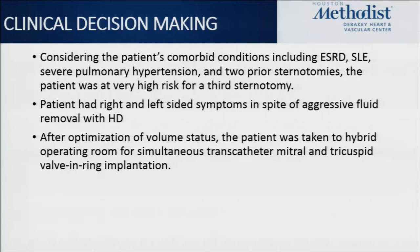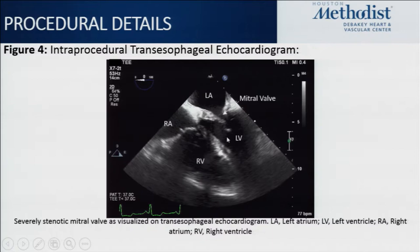Here is the periprocedural TEE. You'll note how severely thickened these valve leaflets are. Another thing to note is the difficulty of intraprocedural tricuspid imaging — the tricuspid is a very anterior structure, and especially with prosthetic material or calcification, it can be very difficult to get clear images on TEE. Here is a 3D reconstruction showing a very limited diastolic orifice area.